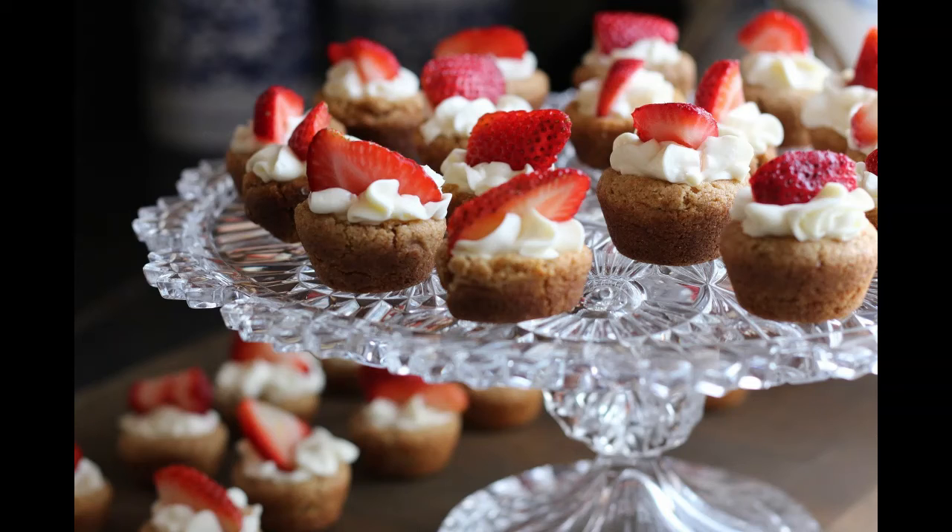163. MUFFINS. Mix a quart of wheat flour smoothly with a pint and a half of lukewarm milk, half a teacup of yeast, a couple of beaten eggs, a heaping teaspoon full of salt, and a couple of tablespoons full of lukewarm melted butter. Set the batter in a warm place to rise. When light, butter your muffin cups, turn in the mixture, and bake the muffins till a light brown.